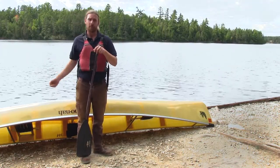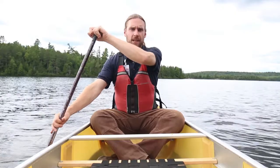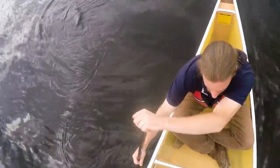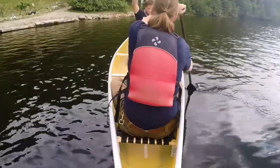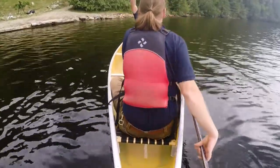Now we'll hop in the water and look at these strokes in a canoe on the lake. The J stroke starts like a standard stroke — enter the water and come back straight — but just as the lower hand reaches your hip, you turn your wrist down, point your thumb at the ground, and bring the paddle up and out.